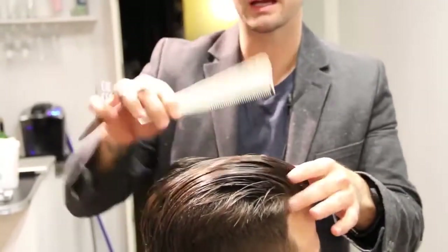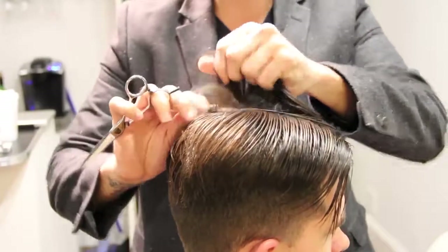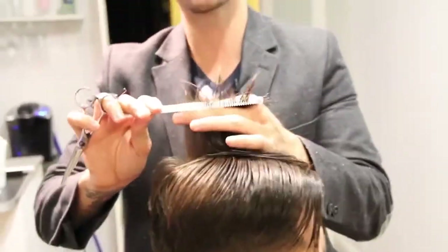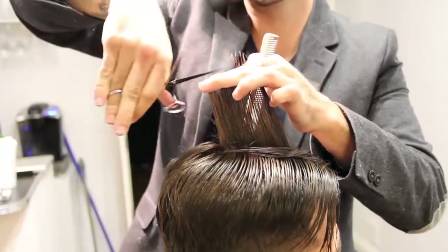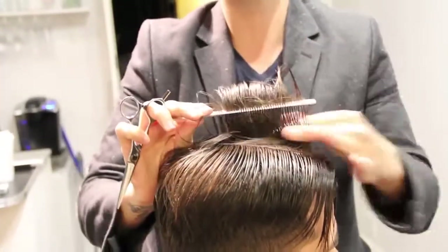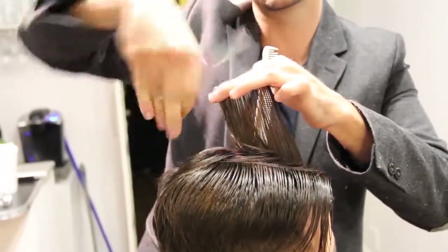A couple of different things we're going to go over with the top of Ryan's hair. A lot of people are wearing a more disconnected back to this haircut, so I'm going to use no guide here and just clean up the top. We'll bring it up and cut at a slight angle because I want the disconnection — I want it to be definitely longer in the front than in the back.